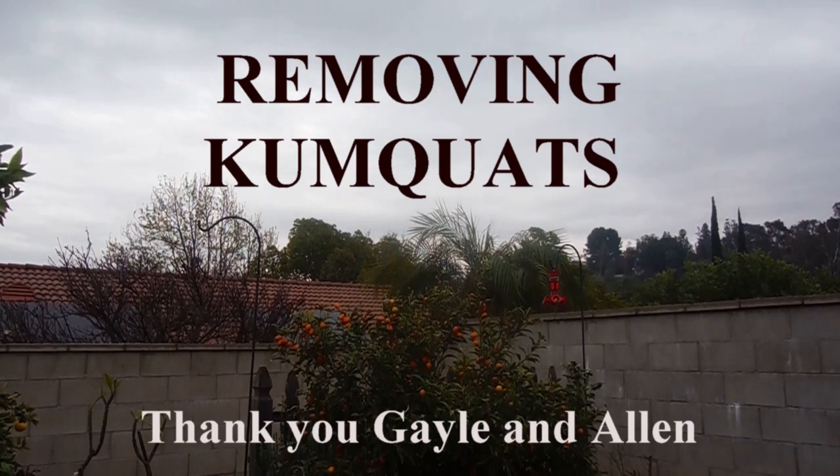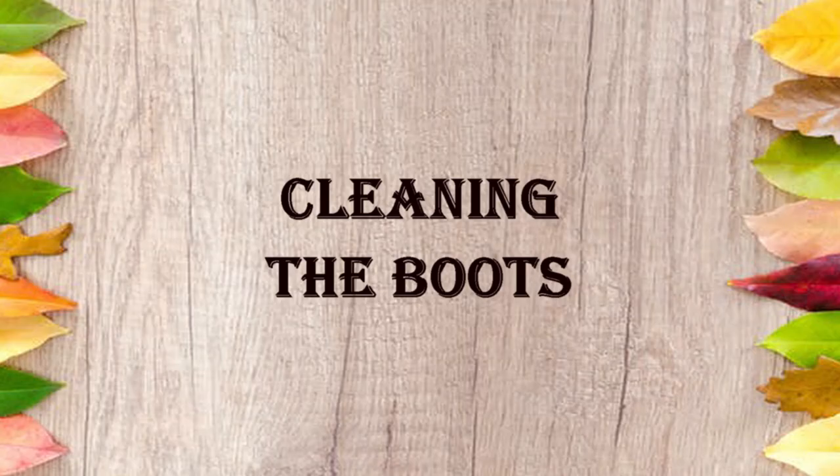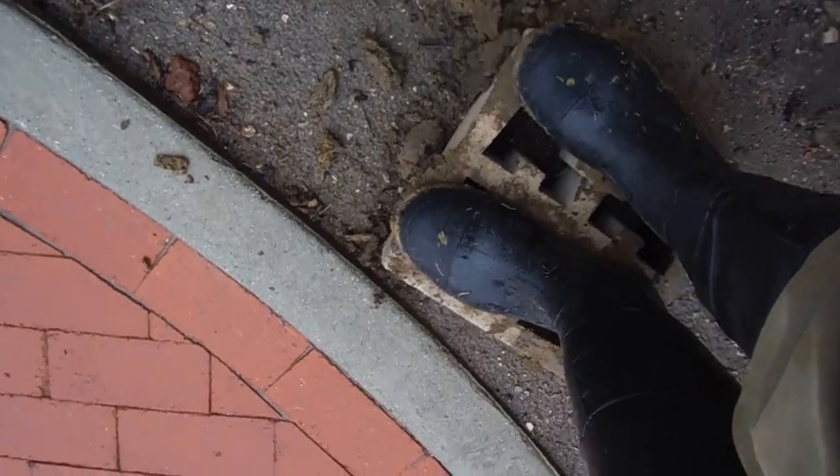Removing kumquats. Welcome to Vegan Kiwi to Pistachio. I'm using this brick here to get the mud off my galoshes from my little green boots.